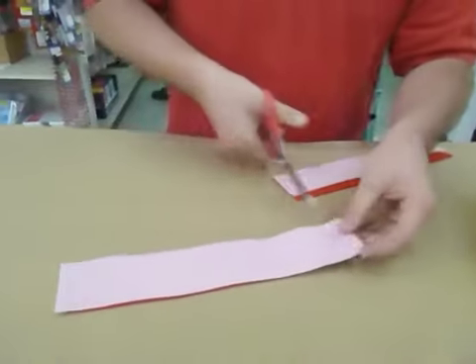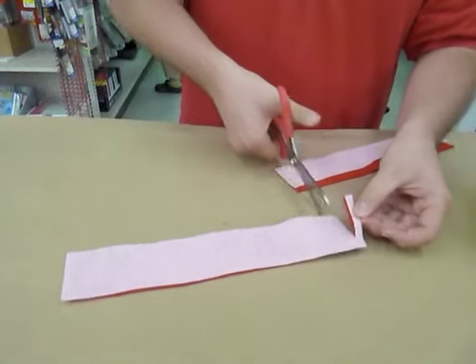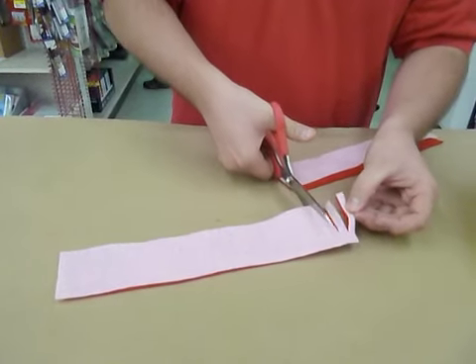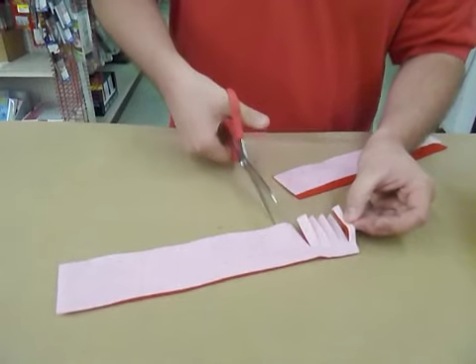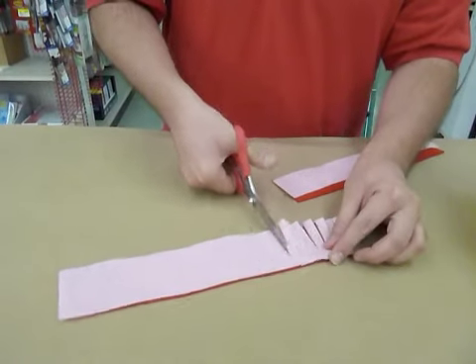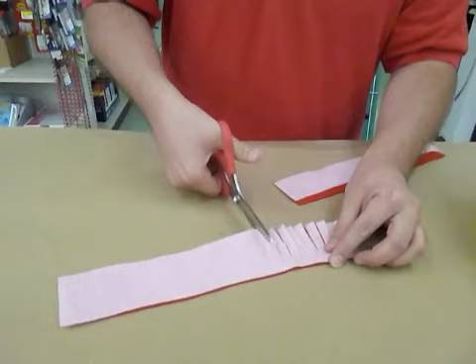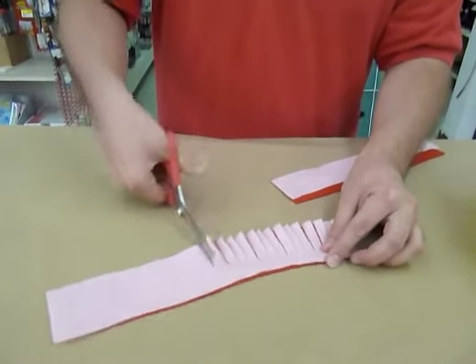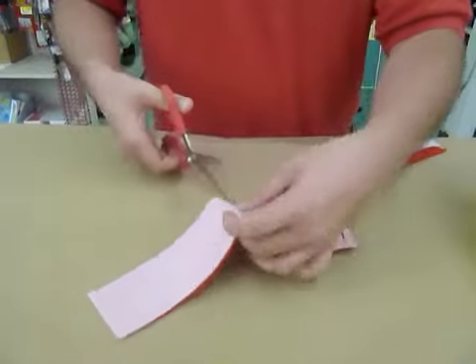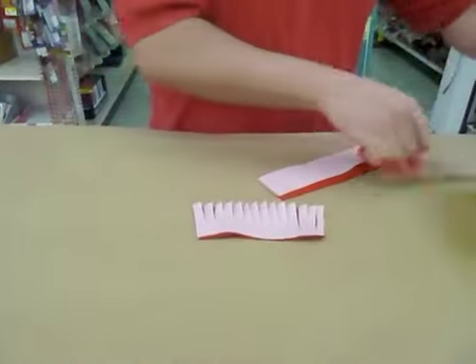Then along one side of the edges, you're going to cut maybe a quarter-inch frilly cut, and you're just going to do this all along the entire thing. So we'll just pretend this is the entire thing.